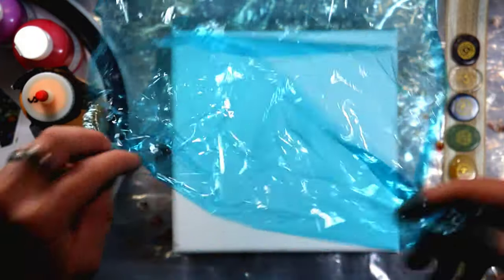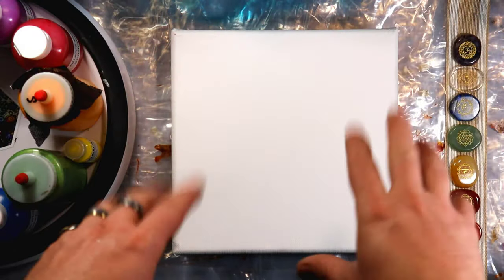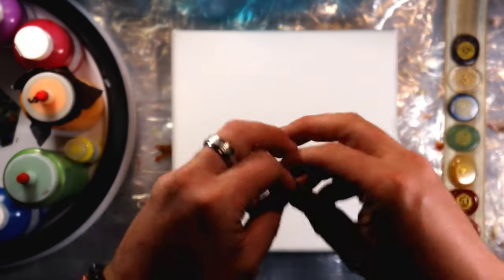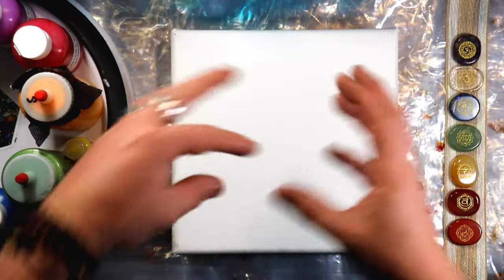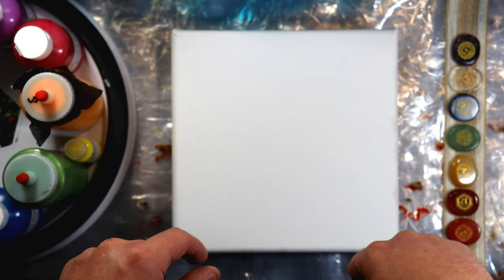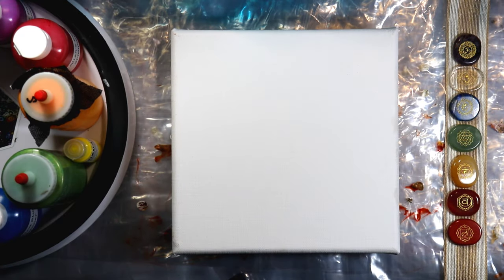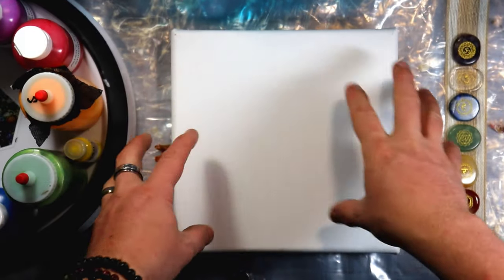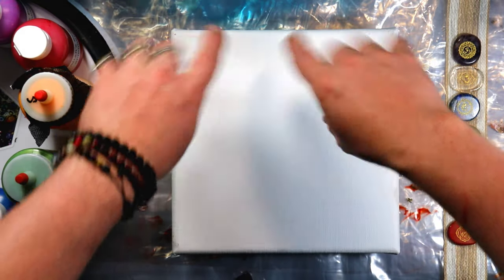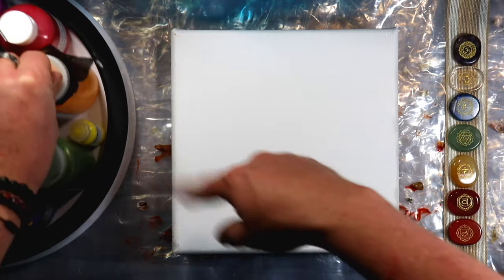We are doing a cello dip — we are going to place it, lift it, and everything. Generally when you lift it the intent is to get a flower or some kind of burst kind of effect. So I'm thinking of doing a white base, and come in and probably do the seven colors that we have all lined up right here all around it.